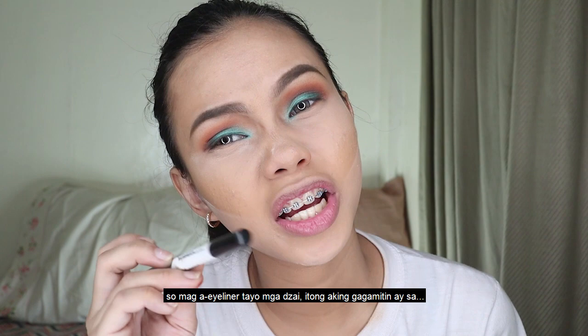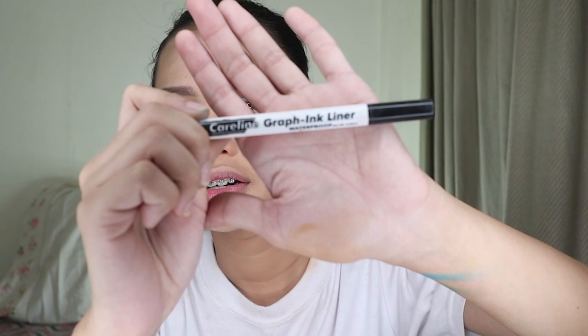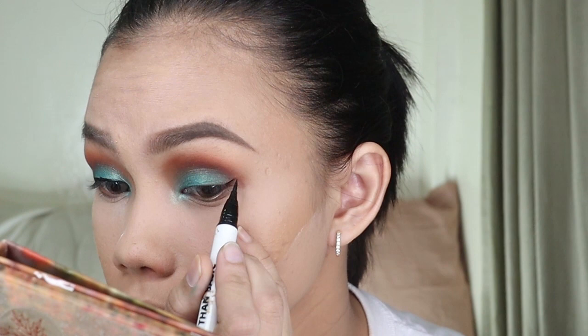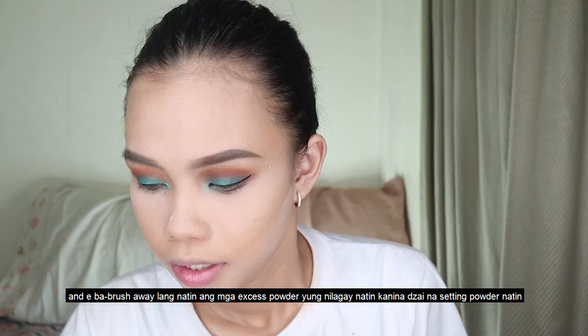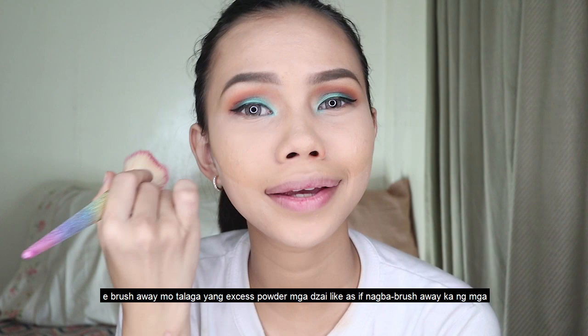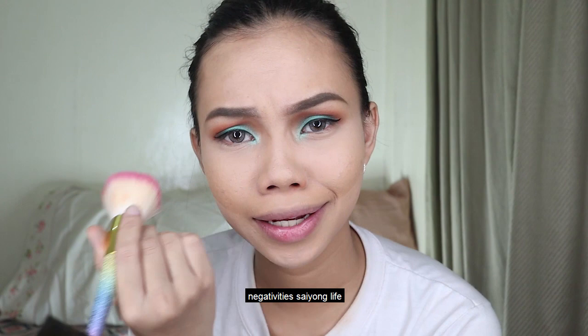So I'm going to use this eyeliner — I'm going to use this eyeliner to line the gap. I'm going to do a winged eyeliner. Then I'm going to brush away the excess powder — as if you brush away the negative in your life.